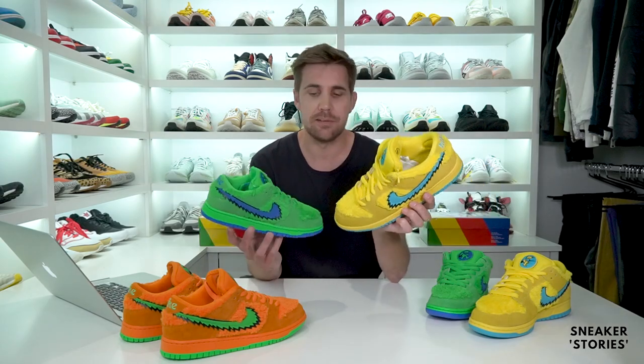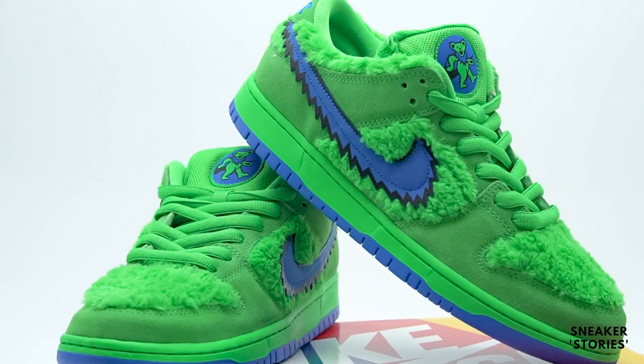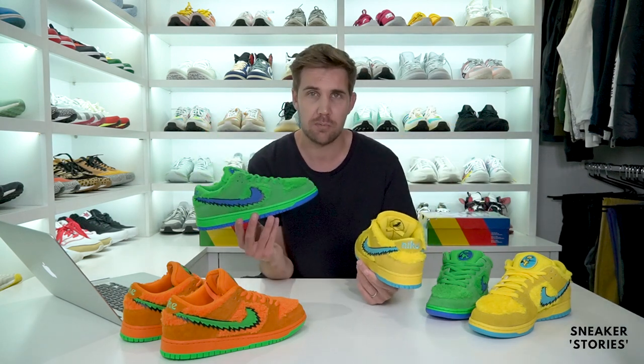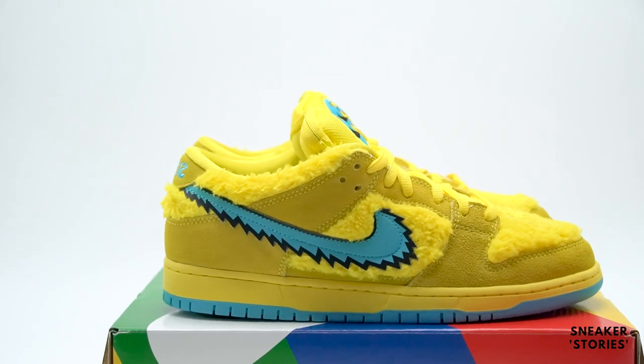The other two colorways released on the 24th of July — so just a couple of days later — obviously the green and purple, and the yellow and blue variation of the shoe. These both released on the same date. The green/purple one was exclusive to skate shops globally, and the yellow/blue one also released at skate shops and then on Nike SNKRS as well. So the yellow bear is the only one that we had access to here in South Africa. I don't know anybody who took a W on that particular pair, but it was the closest shot we were gonna get.